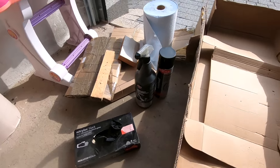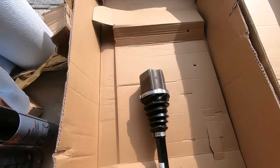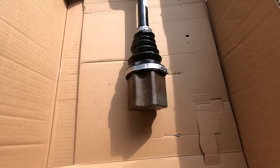Let's get cracking. I got myself an old cardboard box here because I do not want my garage floor to get messy — and it does get very messy. Just please be aware that this job is a very very messy job.